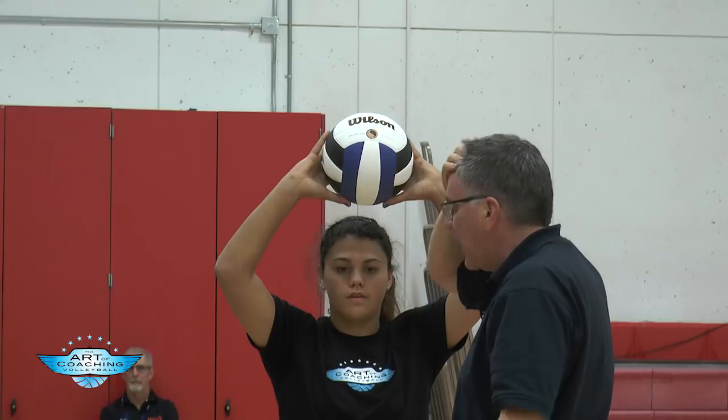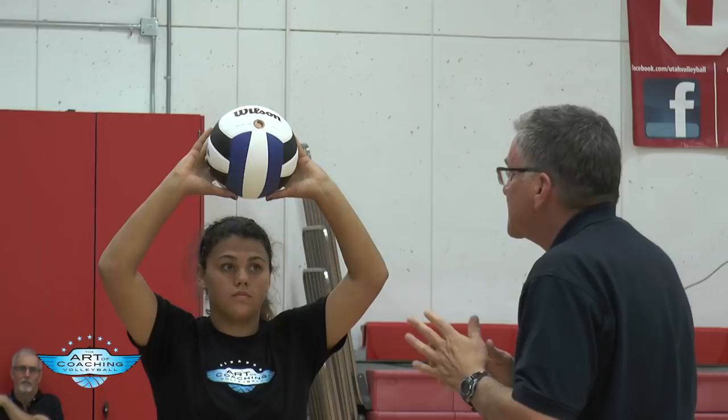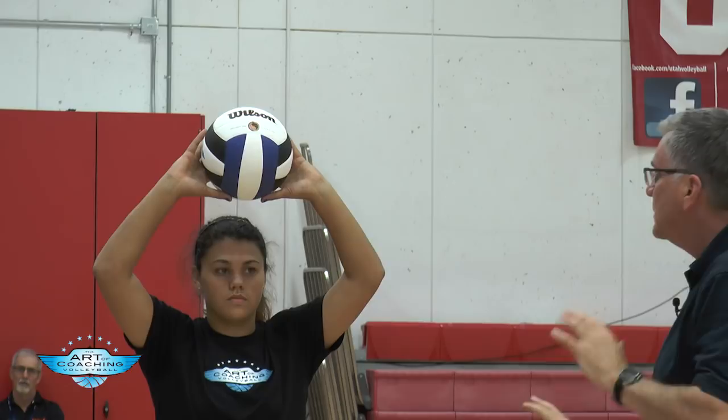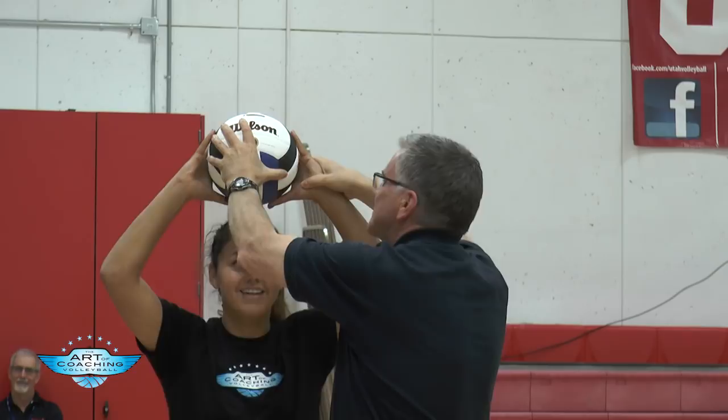Since leaving Ohio State six or seven years ago, I've had the fortune to watch youth and junior national teams around the world. Every setter has their own style. I used to be one of those guys who said you've got to do it exactly this way, but if they can do the big-picture things well, we let them just be athletic.